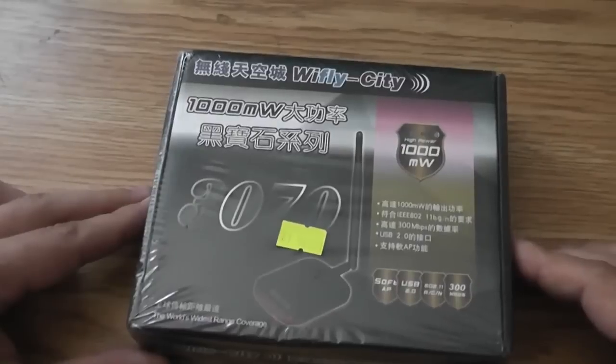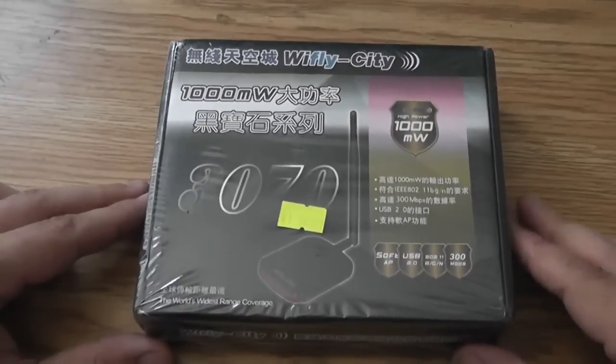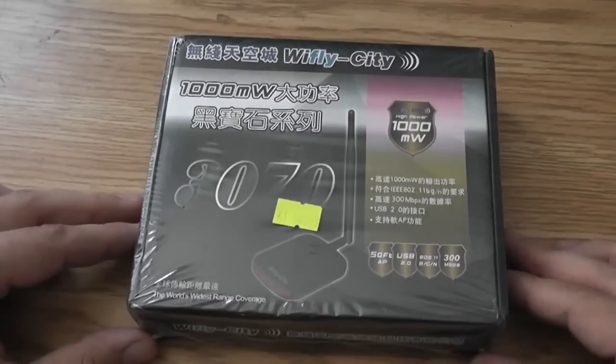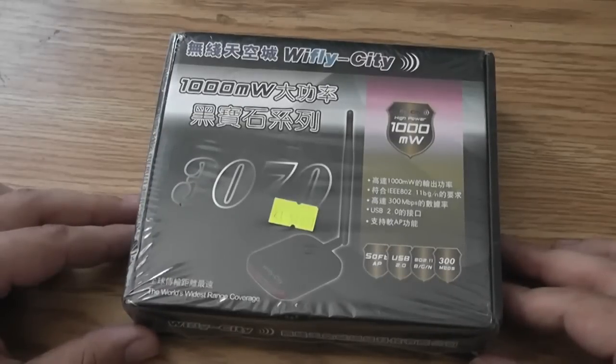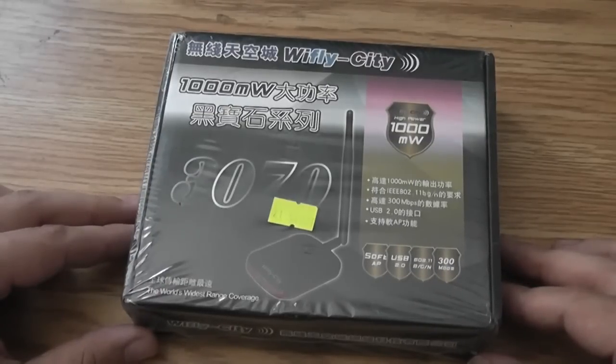Hey guys, it's Adam here, your northern tech. Today we're going to do an unboxing video of another Deal Extreme purchase. This one here is the YFly City — a wireless BGN adapter for a laptop or a desktop with USB 2.0 connectivity. So let's crack into this and see what we get.